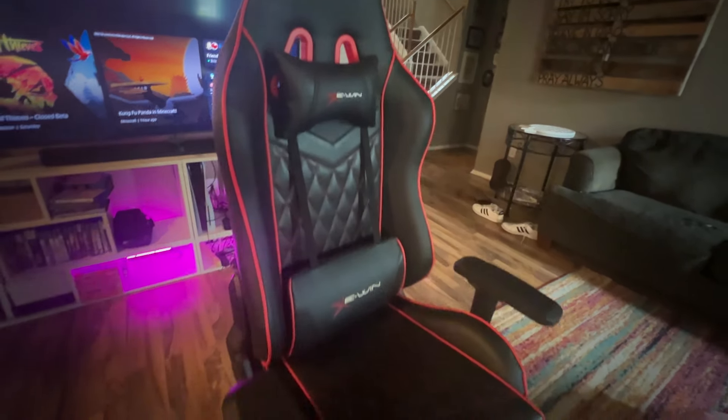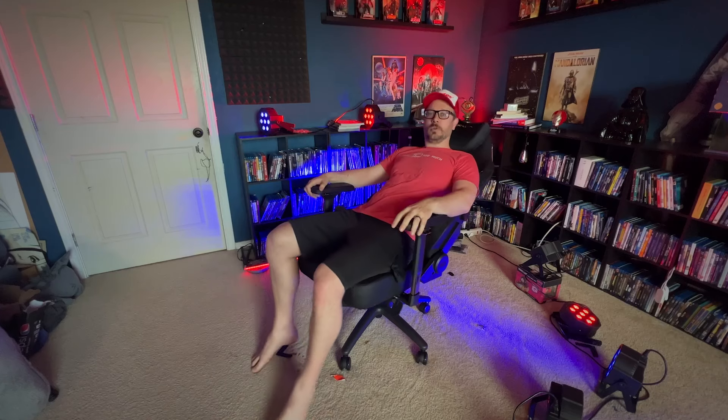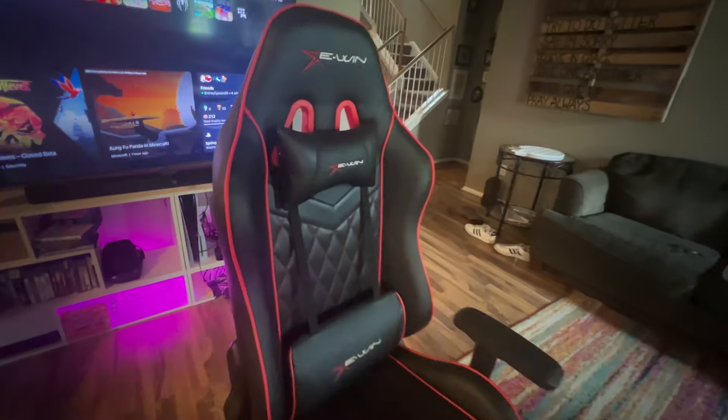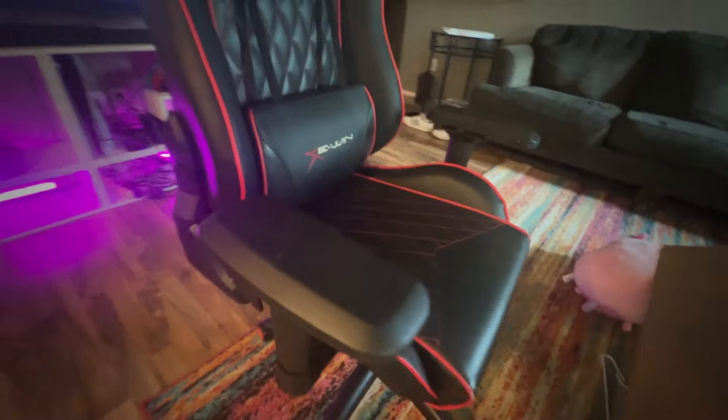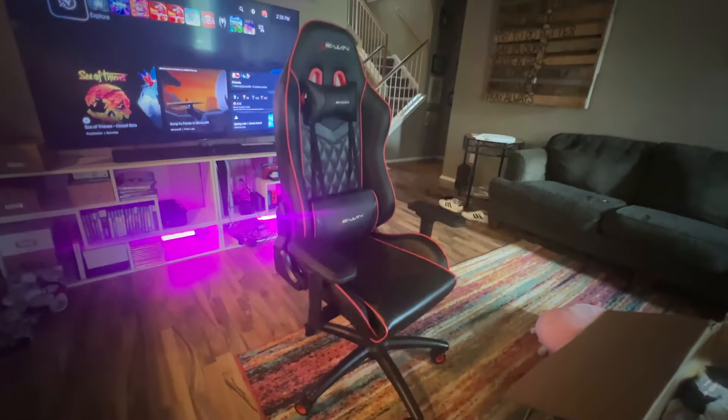I had my previous EWIN chair for four years — four years in, still no squeaking, still no creaking. Built the new one, no squeaking, no creaking. These EWIN chairs are very durable. My first EWIN chair, I've had it for four years now and there's no noticeable issues — no tears, all of the knobs and buttons still work. Keep in mind that I'm in the chair hours every single day. I have dogs, I have kids. It's pretty wild in here. The chair has been put through the ringer. Four years later, it's still in great shape.